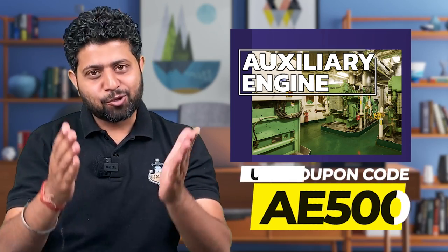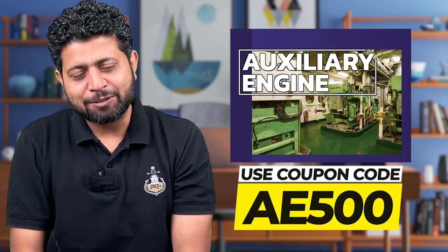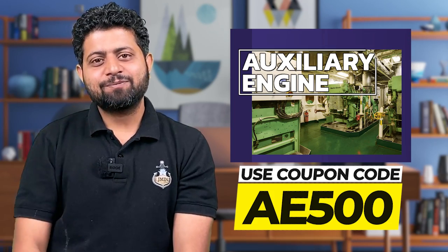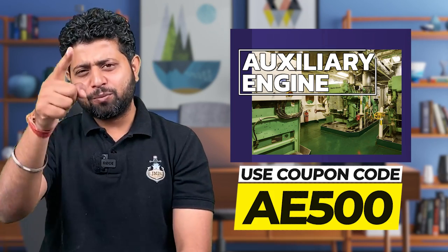So if at all I make sense, go buy the auxiliary engine package. Start learning. Watch each and every video in detail. Make notes. Go ahead, go on ship. You will be a warrior.